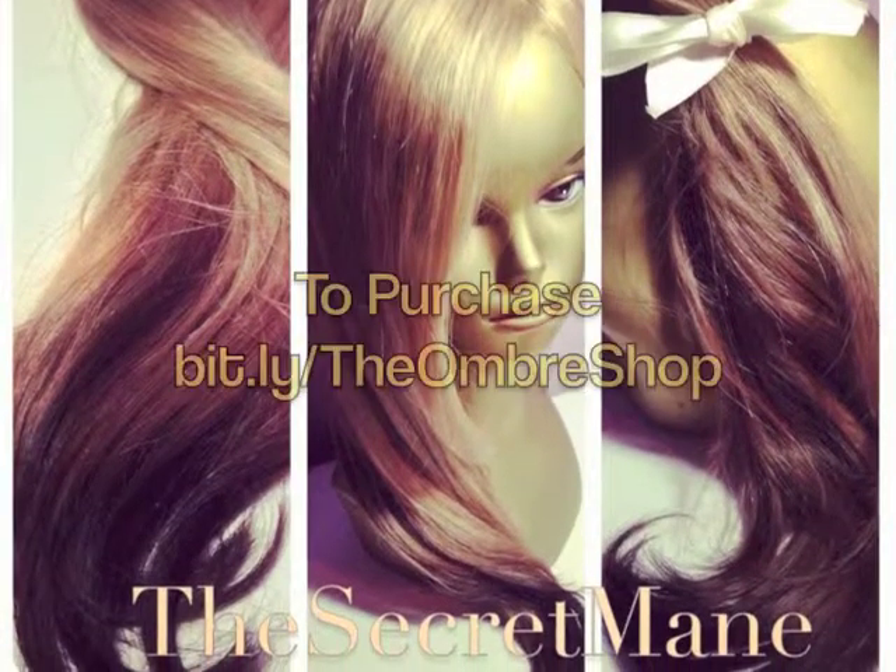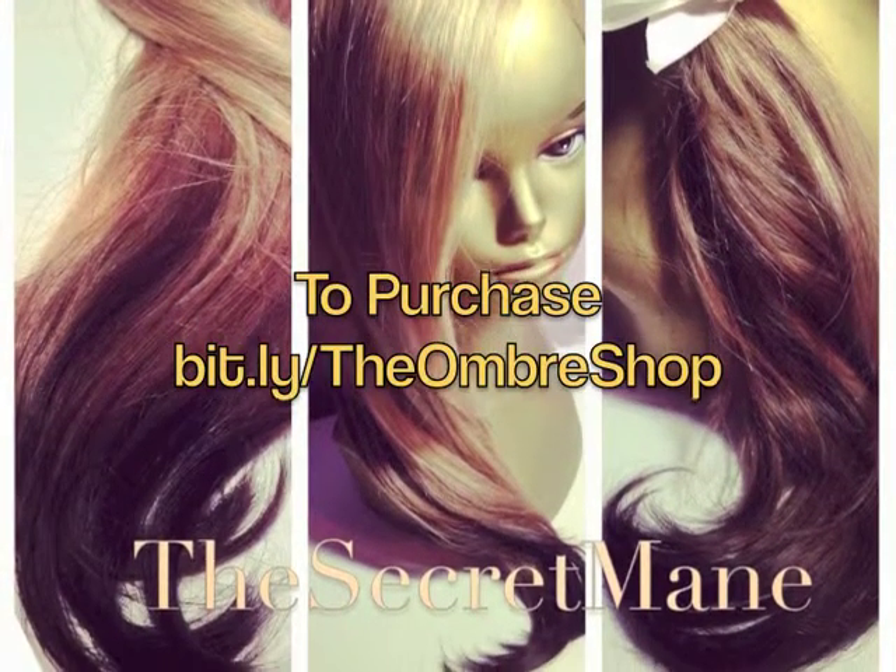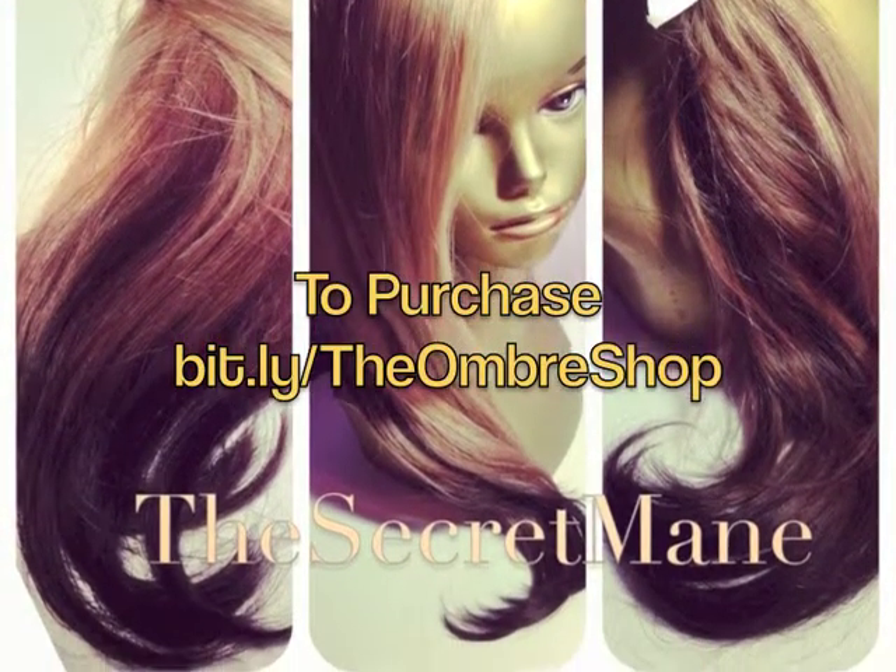And voila! It's really that simple. So there you have it — here's one last look of the limited edition ombre I dyed today. Hope it's yours.